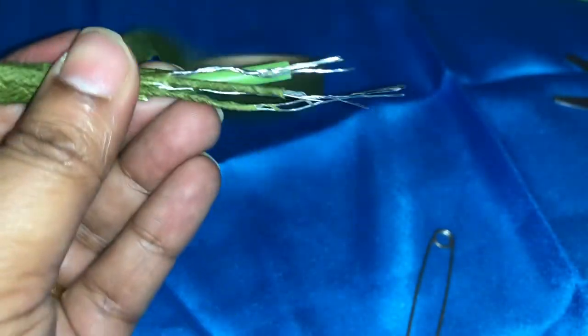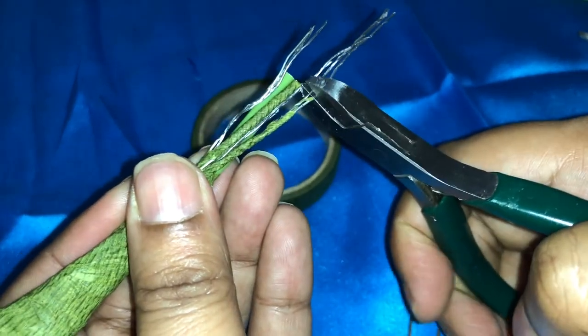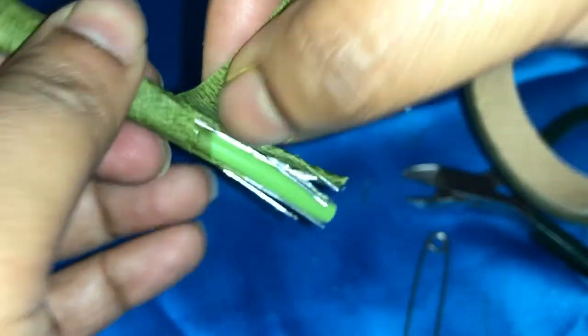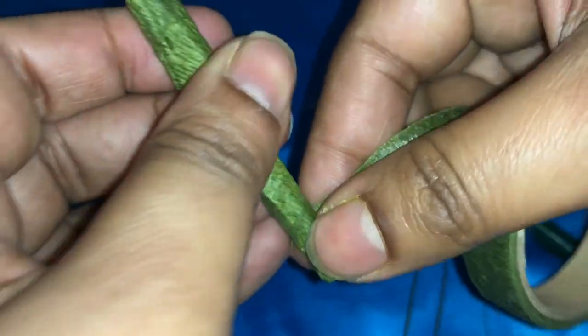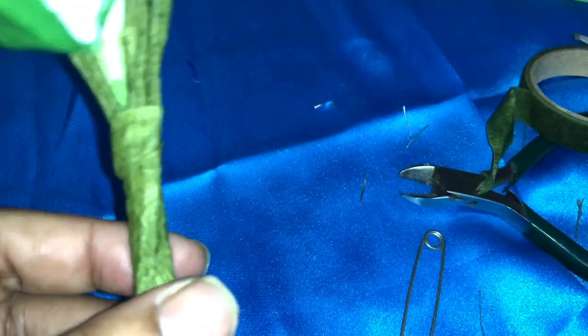Now I'm done arranging the flowers. What I'm going to do is cut all the extra wires — I don't want those. And I'm going to cover everything with the green tape. This much I've done — now comes the second step.